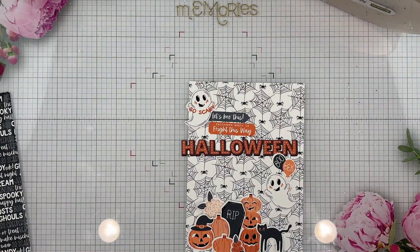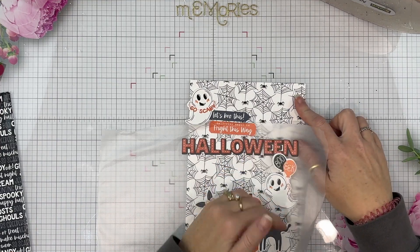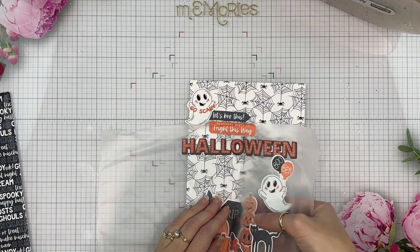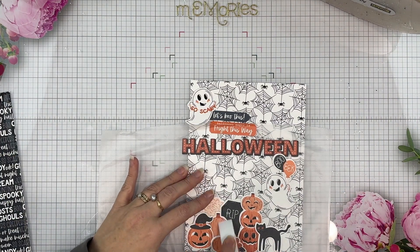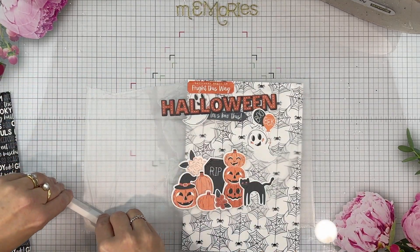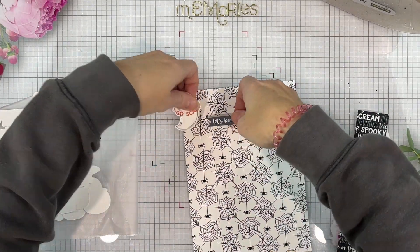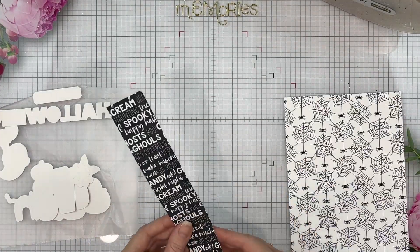I did struggle when I first got this collection because Halloween is not a massive thing here, and a lot of the other girls on the team do October dailies which I love but it's not really a thing for me. I'm in Australia so in October we are starting to get warm again, whereas all of the girls in the northern hemisphere are going into autumn with all those beautiful colours. So while I printed out all of the 3x4 cards, I had one idea and then that morphed into another idea and I landed on this idea — I have a 6x8 album that I am going to dedicate to Halloween memories.